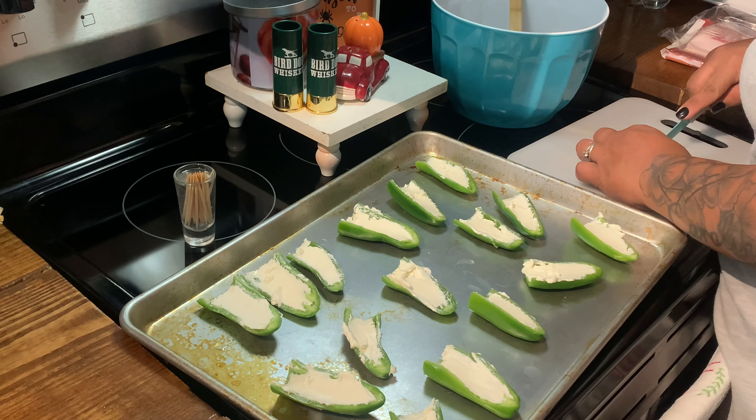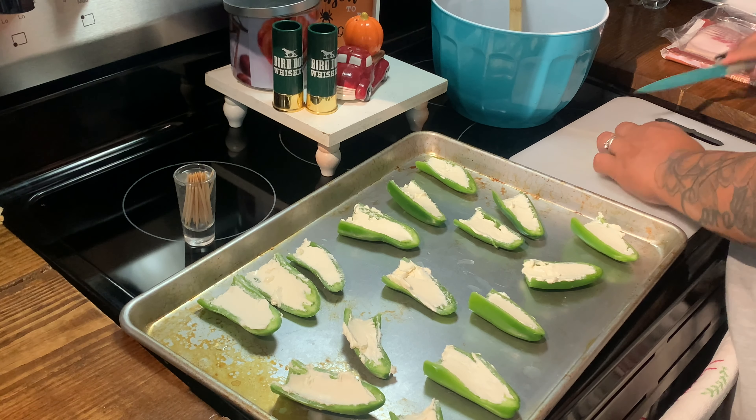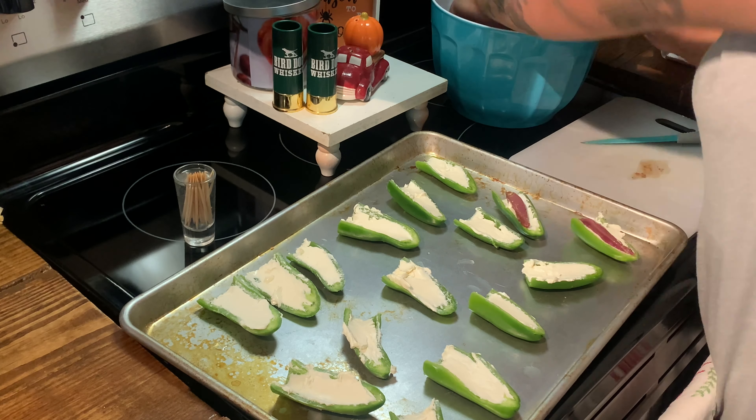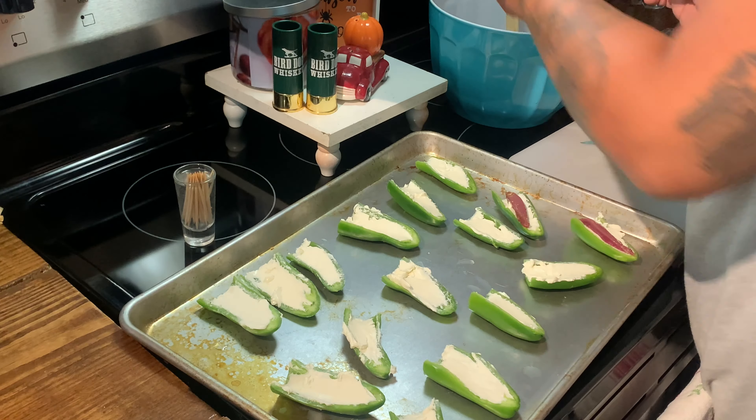Normally I would just cut the breasts in half, but the doves that they killed today, I was able to cut about — I think I cut them three times. And as you can see, it's a nice size chunk of meat.